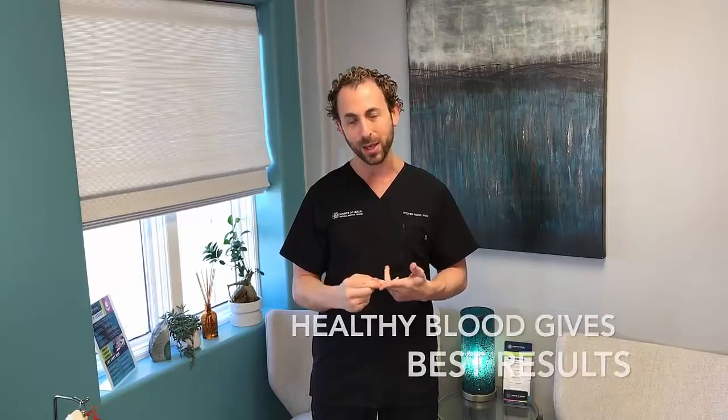We always want to make sure we can take a look at your blood work and make sure that you're healthy. Why should we do this? Well, don't you want to see great results? You want to see the best results possible. So we take a multi-pronged approach and PRP fits into what's called regenerative medicine.